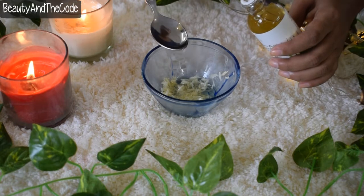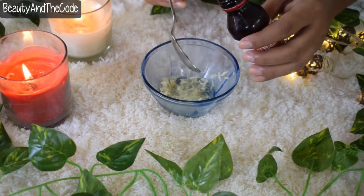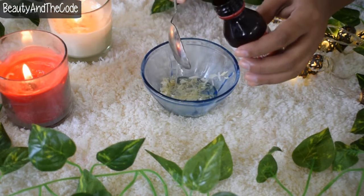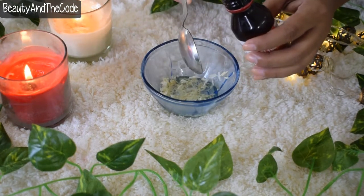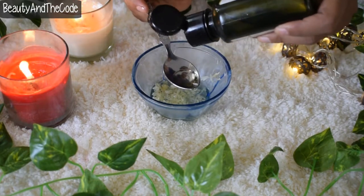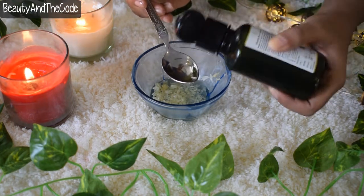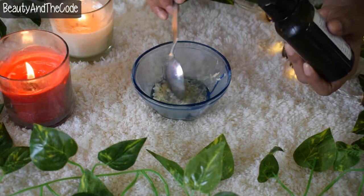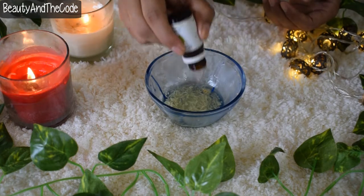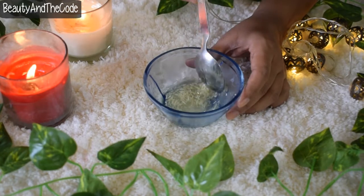The next very crucial ingredient is glycerin — use one to two spoons. After that, add vitamin E oil, which is a great moisturizer and highly rich in antioxidants, with the added benefit of a light scent. Finally, add around five to six drops of tea tree oil, which helps intensely to cure fungal infections on the nails.